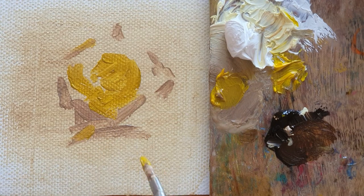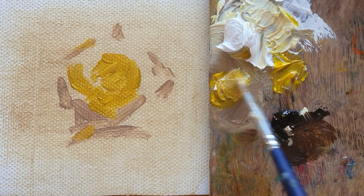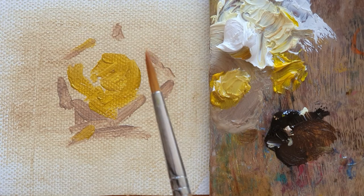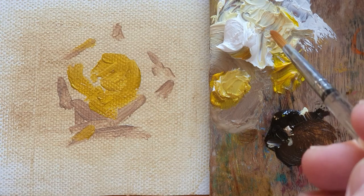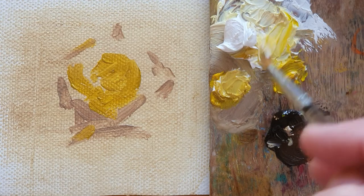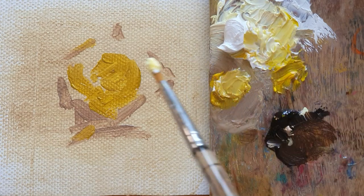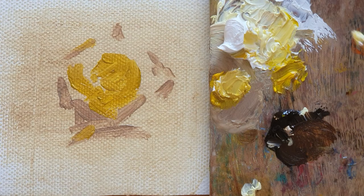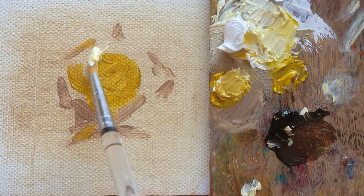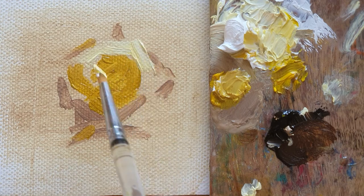And then I'm going to add a little bit of zinc white. But it's too yellow, so I'd rather change to another brush — an empty brush. You can see I already got the yellow mixed with the zinc white. So I add a little bit of turpentine, and then here it's going to be brighter than below.